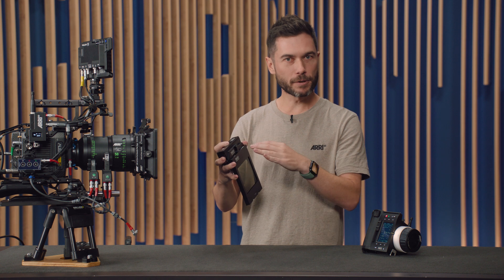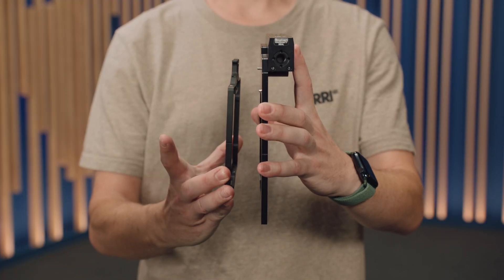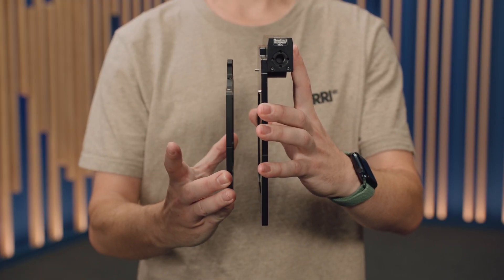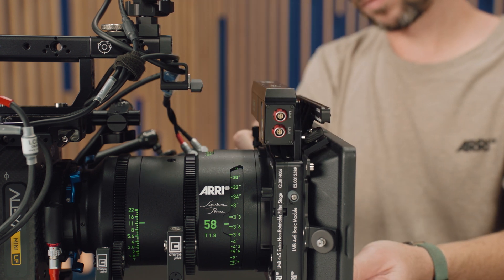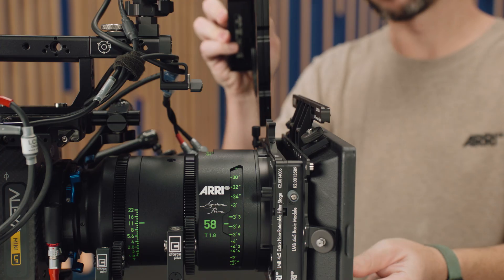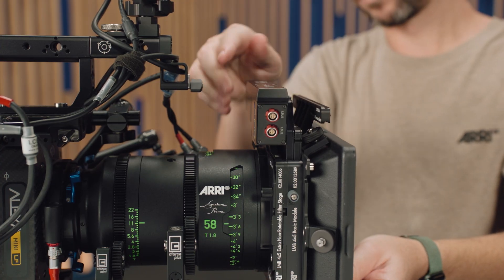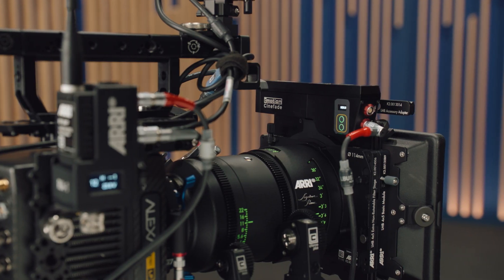The filters are exactly the same thickness as normal filter trays for an LMB 4x5, so if I'm using just the Cinefade device as a polariser, I can drop it in and still have another filter tray in there. And if I put the two together, that's the same thickness as two filter trays, and I can drop that in and clamp using the normal method on the LMB 4x5. If you also want to run another filter, like a diffusion filter, you can put the extra non-rotating or rotating stages on the LMB 4x5.